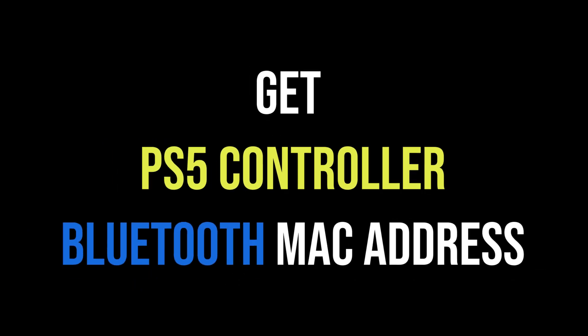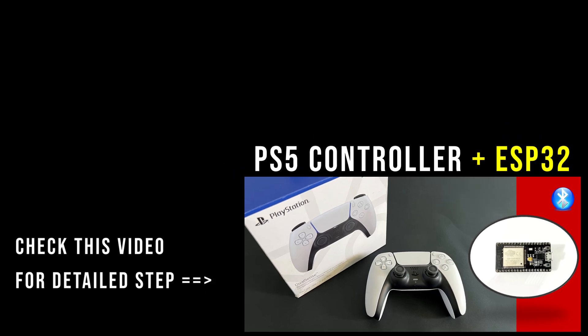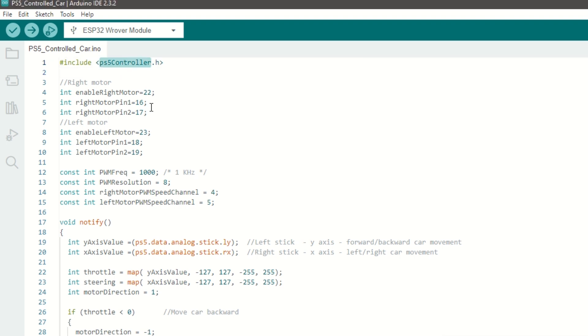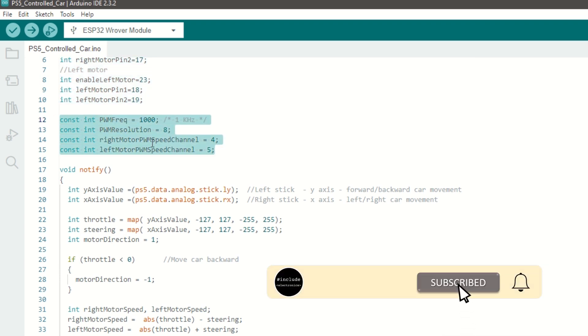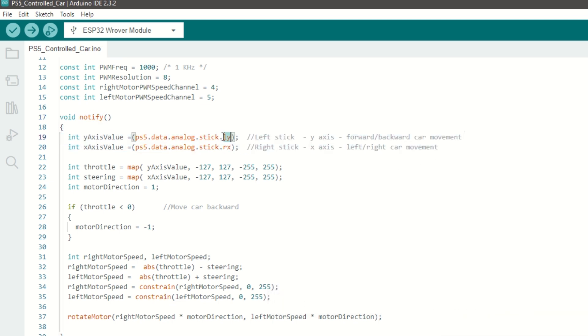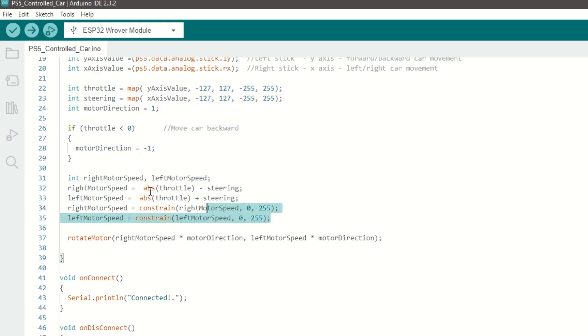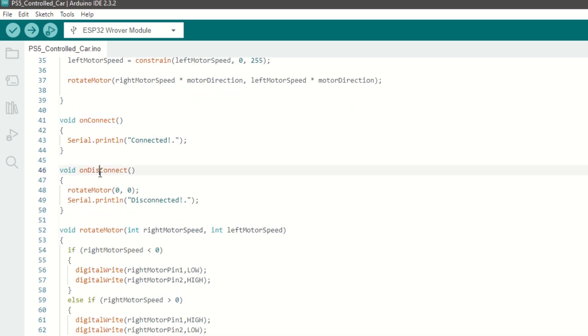First we need to get the Bluetooth MAC address of the PS5 controller, which will be used inside the Arduino code. Please check my video on how to use the PS5 controller with ESP32 for that detailed step. Now let's take a quick look at the car code. We need to include the PS5 controller library. We have assigned the right and left motor pins, set the PWM frequency, resolution, and channel for speed. We have created a notify callback function which will be called whenever we receive data from the PS5 controller. Inside this function we will read the left stick Y-axis value and right stick X-axis value, and based on these values we will rotate the motor in forward or reverse direction.